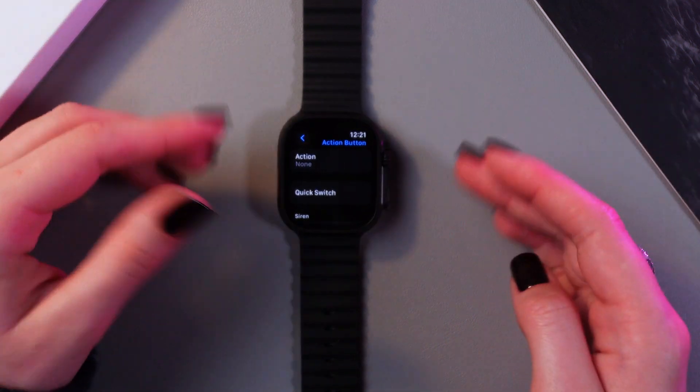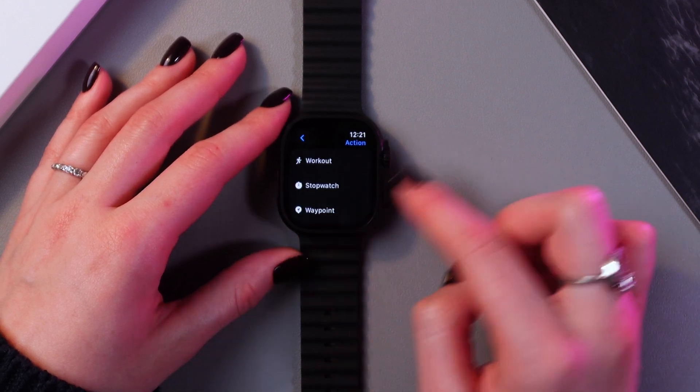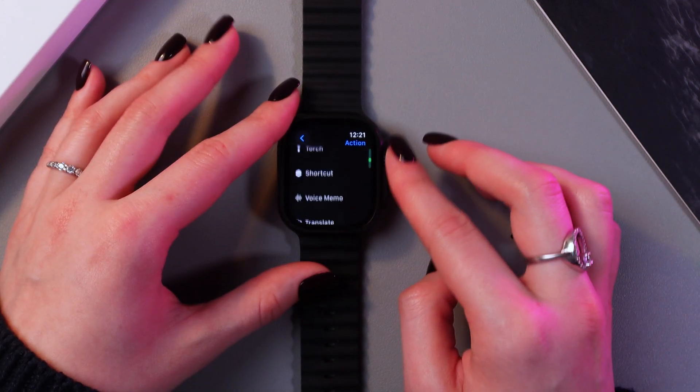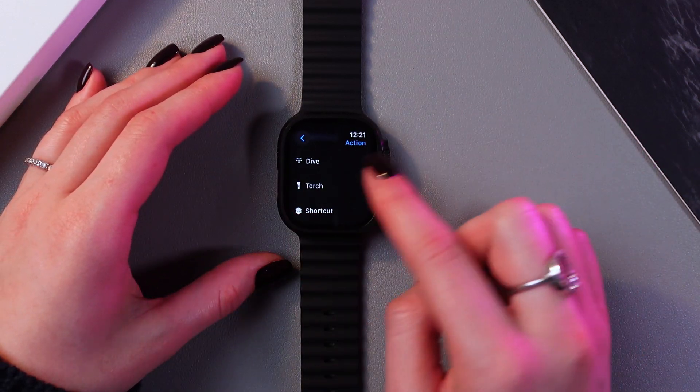After this we need to set up the action for this button. We have many options here — use your digital crown to scroll through all of them. For example, let's set it up to open the flashlight.